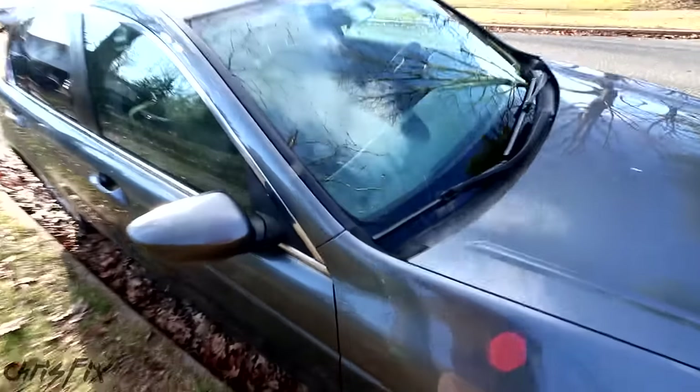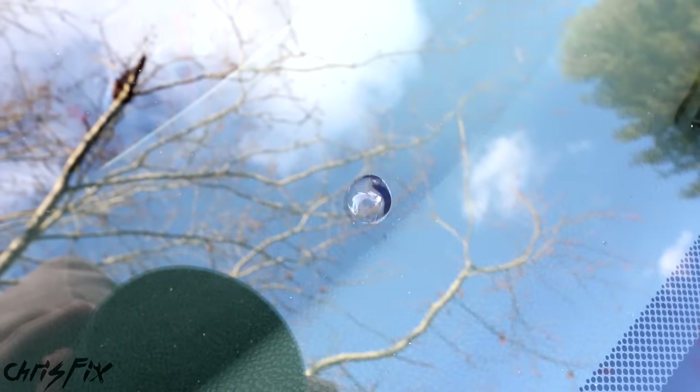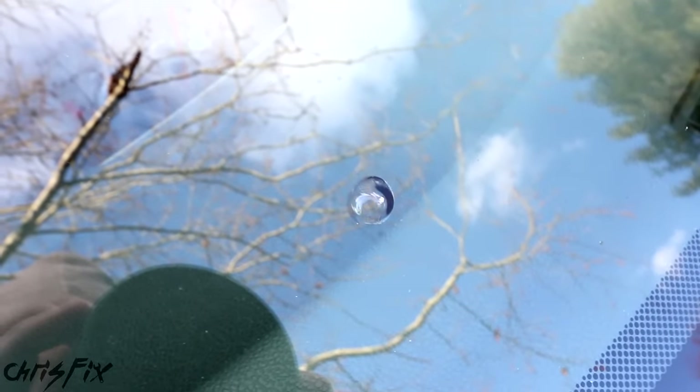Hey guys, Chris Fix here, and today I'm going to show you how to fix a chipped windshield. This happened while driving on the highway — a rock kicked up and chipped the windshield — and on the way home we got a windshield repair kit to fix this right away.